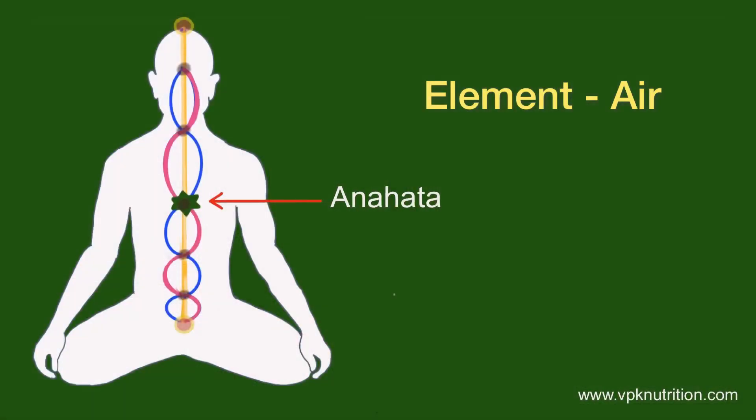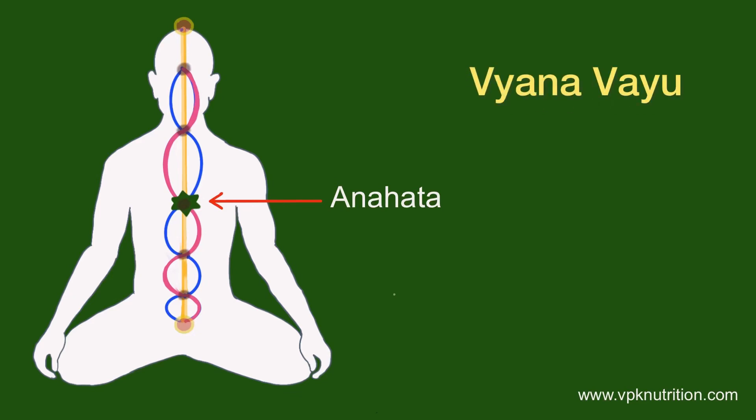This chakra is responsible for all the love and compassion one feels. If the chakra is imbalanced, you feel very dry — you don't feel love or compassion towards other people, or even towards yourself — and there is a constant feeling of melancholy. This is why the heart chakra is so important to be balanced, not only to resolve past traumas but also to rise to a higher level of spirituality. The element is air.